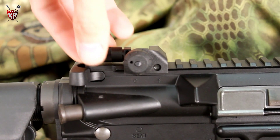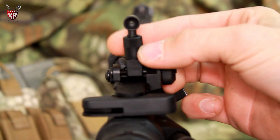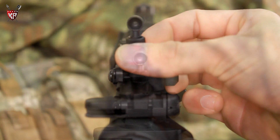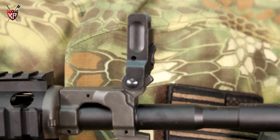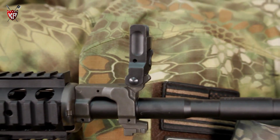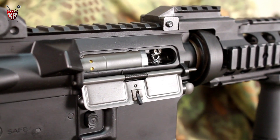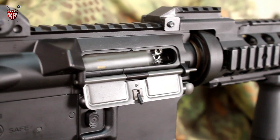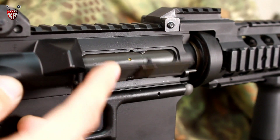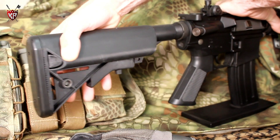Adjustable flip-up sights, fully adjustable windage and elevation. Fully functional locking dust cover allowing for easy access to the hop-up unit. Multi-position adjustable crane stock.